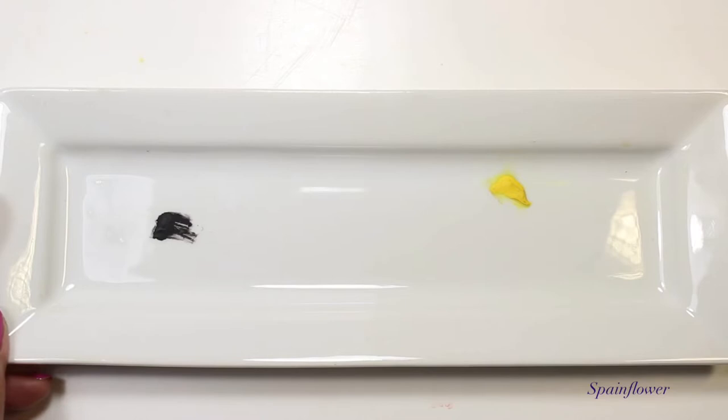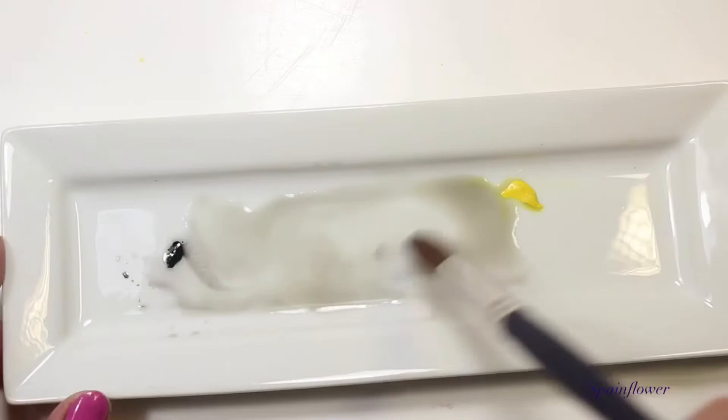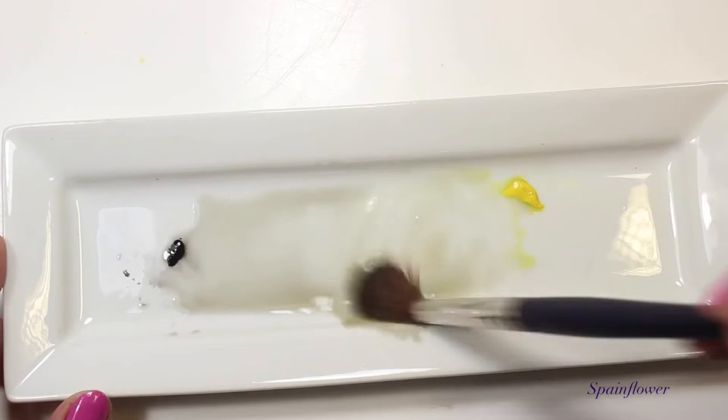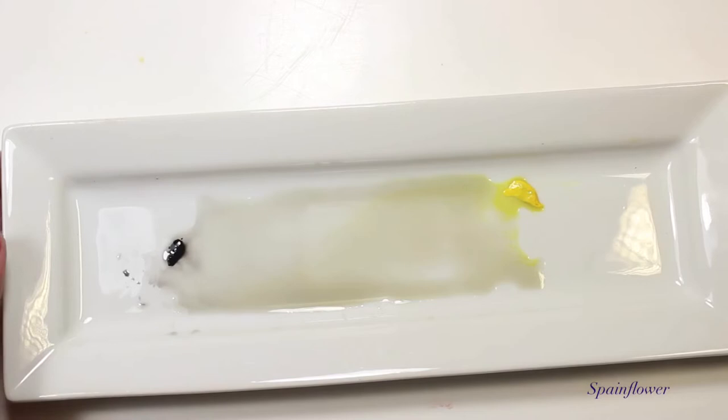Now let's talk about the appetizer porcelain palette. When you mix color in it, you can see the water expand and visualize the color clearly. It doesn't bead up — it stays spread. It's ceramic, so it behaves like the other ceramic palettes.